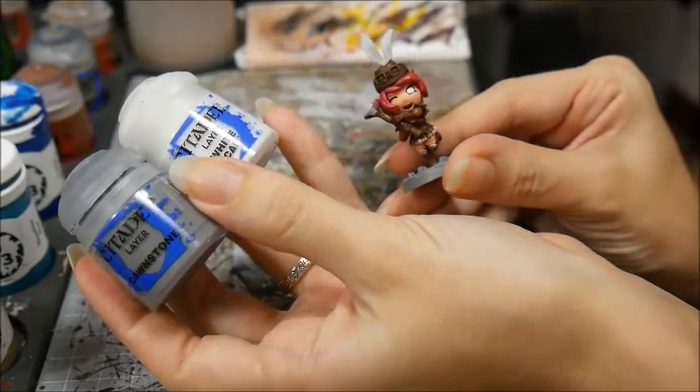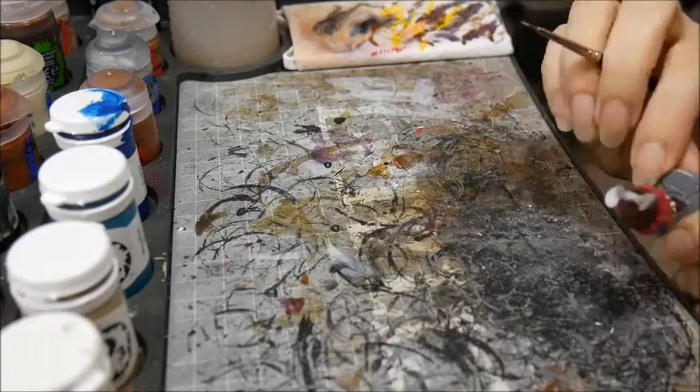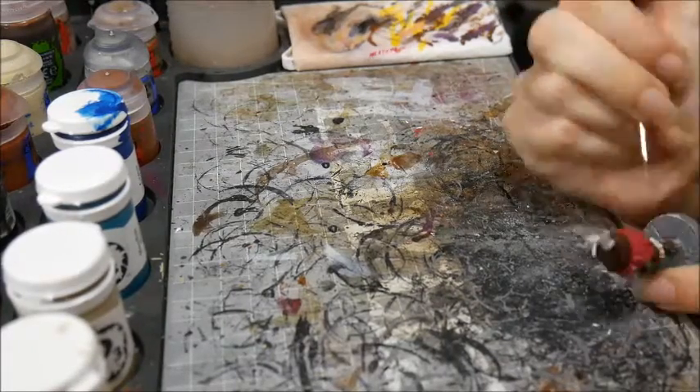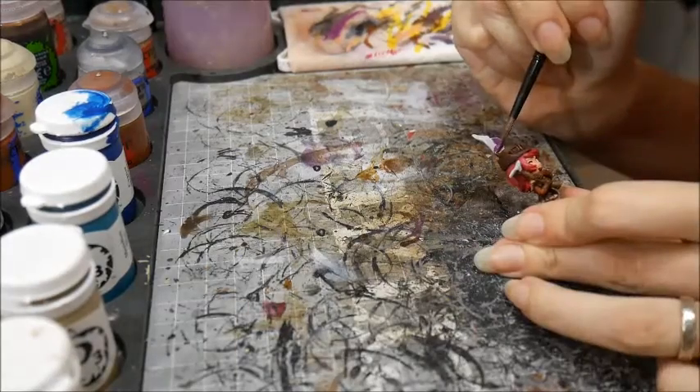I basecoated her hair with a mix of Murderous Magenta and a little bit of Kador Red Highlight. Next, I painted her undies and her knee socks with Dawnstone mixed with a little bit of White Scar. And the feathers with Beaten Purple with Murderous Magenta.